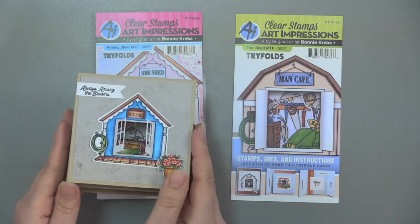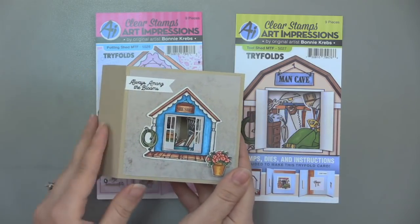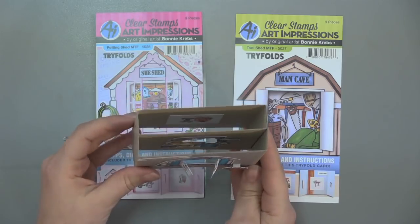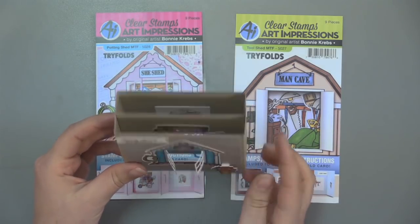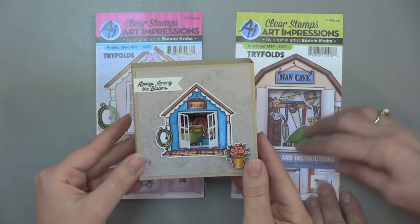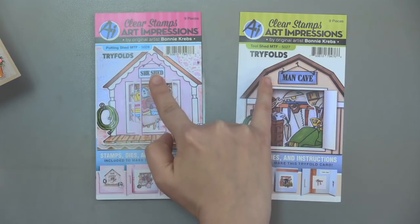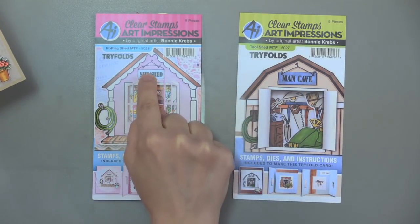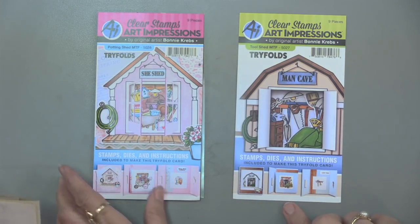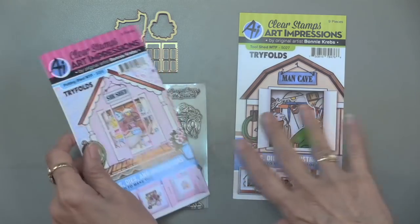This one looks all the way through and you can see the layers as you shift back and forth. You can see the little rake and the little shovel, as well as the pot and that little bunny on the inside. You can see all the way down into it. And just as a point of fact, you can make the cave for women who do tools, and you can make the shed for men who do gardening. The little stamps that come in the top hanging banner are completely separate — you stamp those in afterwards, so you can change them up. The stamps, dies, and instructions are included in each set, so it's really a complete set.